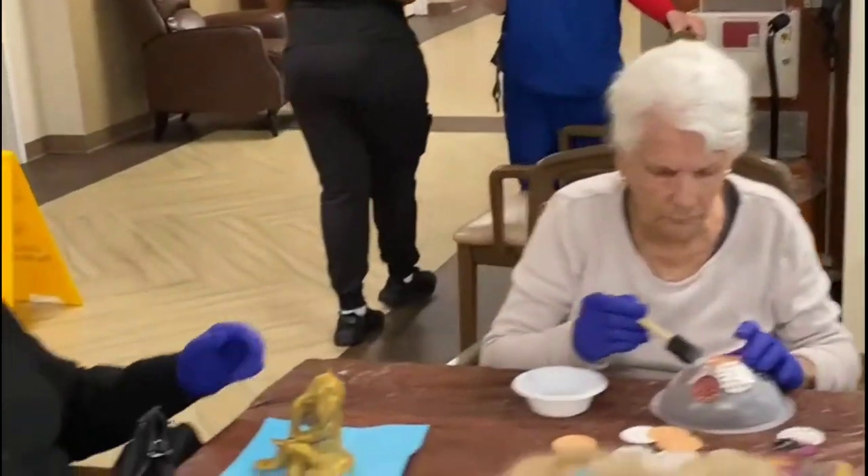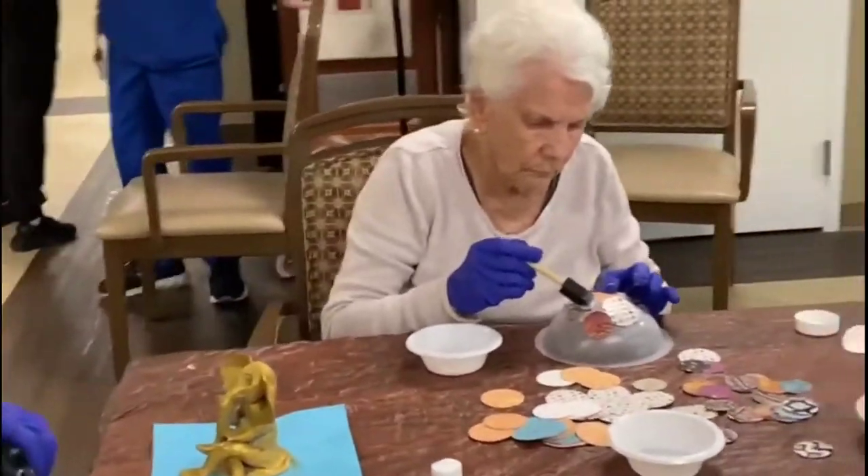Here's Angela finishing off her elephant. It's beautiful. Look at that.